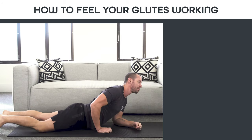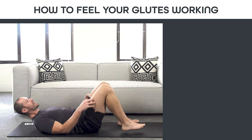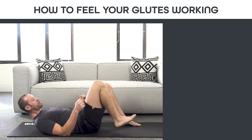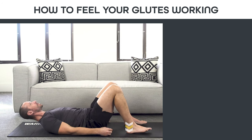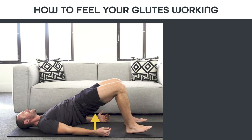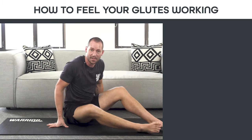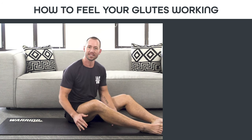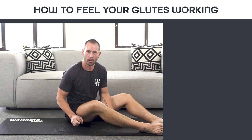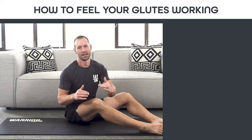Remember that feeling on both sides. Now when you go back to the bridge, try to practice that same feeling. Instead of extending your knee by pushing your toes forward, extend your hips by driving your heels further into the ground. Get that same glute squeeze at the top that you felt when you were on your belly — and that is how you activate your glute muscles. Practice this exercise to gain awareness of using the correct muscles to extend your hips.